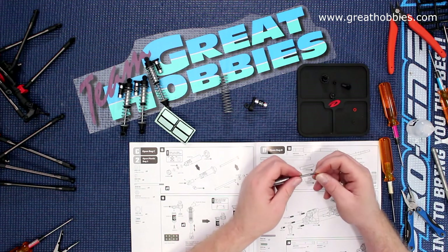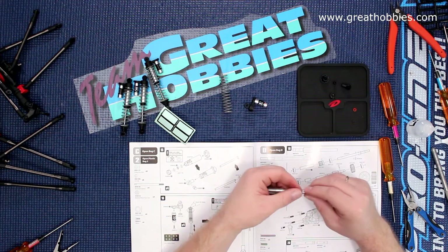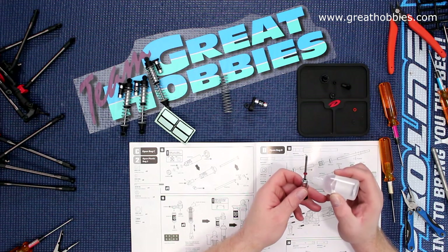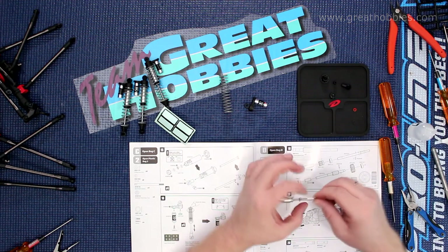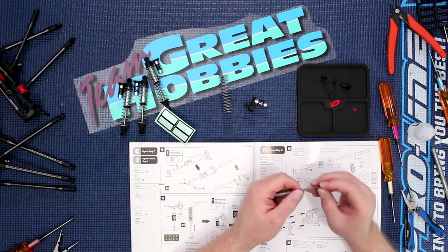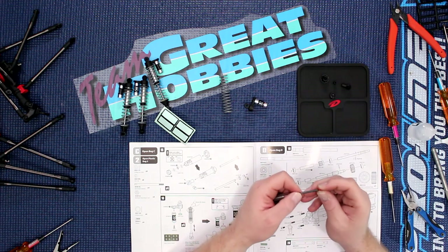They give you two red o-rings. Slide the o-ring on top. What I do is put a little bit of shock lube — silicone should I say — a little bit on the shaft itself, and slide that o-ring on. They also give you a plastic spacer and another o-ring.